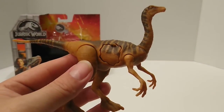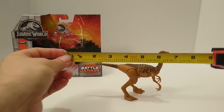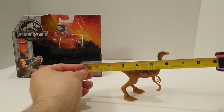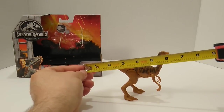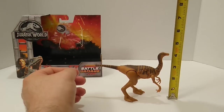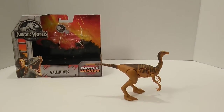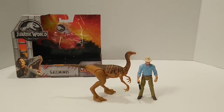Let's take some measurements. From the tip of the tail to the beak, it's about six and a half inches. It is probably about four inches in height. While I don't have the Series 2 Gallimimus from the original Jurassic Park toyline, I do have the Legacy Collection Alan Grant to compare it to, and I think it's pretty in scale with it.